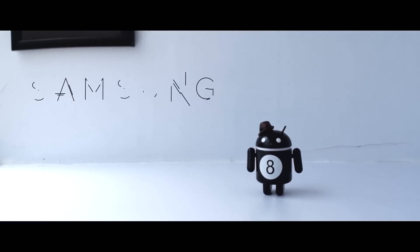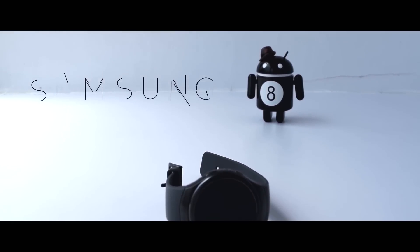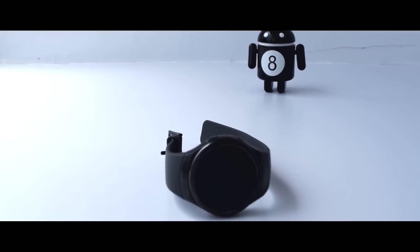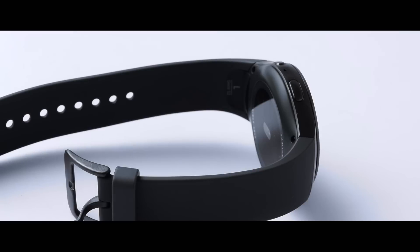The Gear S2 was one of the most highly anticipated devices of 2015. Samsung has revamped the theory of smartwatches with its new Gear S2. It's a fully Tizen-powered smartwatch with a round bezel and a few out-of-the-box thinking features. The Gear, with its elegant design and robust performance, is very well the best smartwatch currently trending in the market.